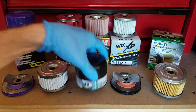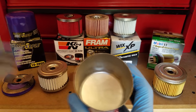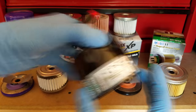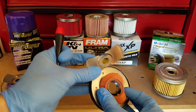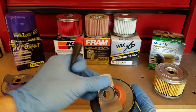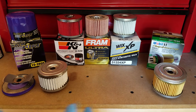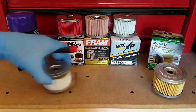Now I've got the filter cut open. I did confirm that it is the heavier gauge at 20 thousandths thick — I'm always glad to see that. The spring, the anti-drain back valve, and the base plate are all common to the Royal Purple filter as well, so I'm not really going to cover those. The colors might be different, but that's about it.